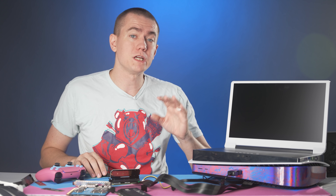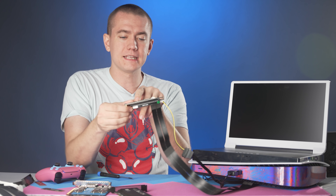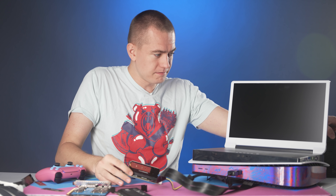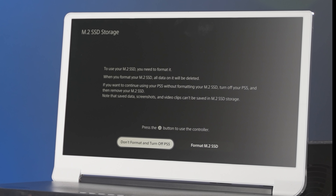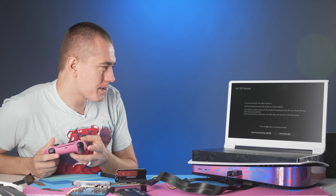Let's turn on the PlayStation and we should get an initializing SSD screen. We do have at least some power going on here with the lights flashing. I forgot to turn on the power supply. Holy crap — it's showing: 'To use your M.2 SSD, you need to format it. When you format your M.2, all the data on it will be deleted.' This is exactly what I wanted. Let's go ahead and format the SSD and see what the speeds are like.